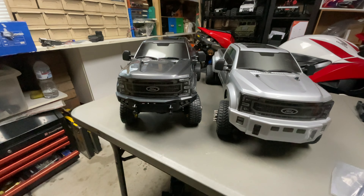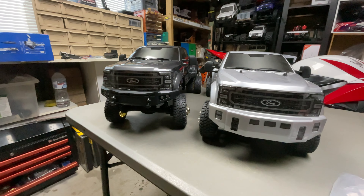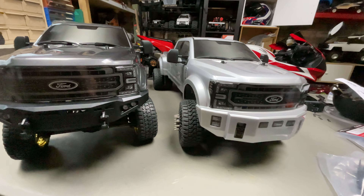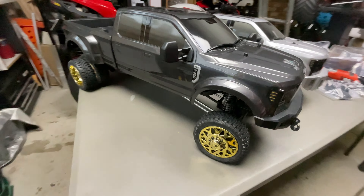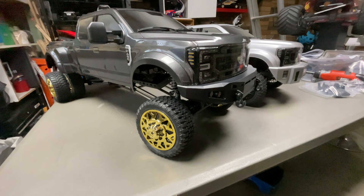There we go — that was easy, but that makes a huge difference to the quality and the scale look of it. On the right there on the light grey one is the stock, and here is the new bumper kit. Put it around the side — super easy to cut as well, you just cut the Lexan body.